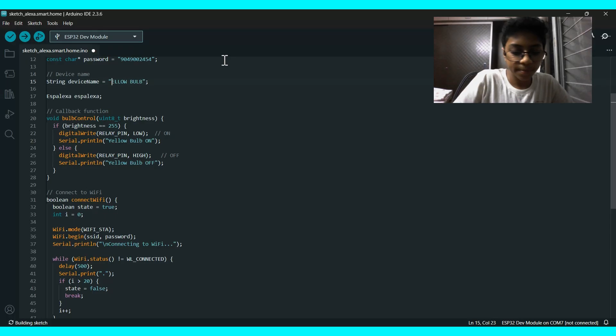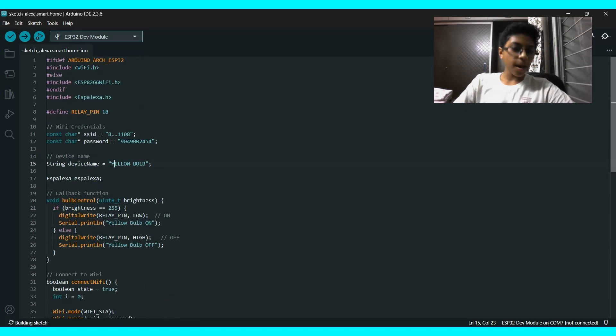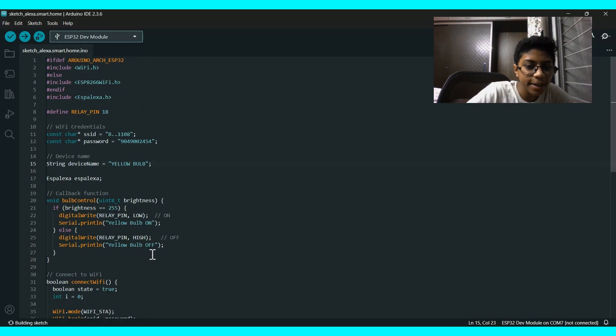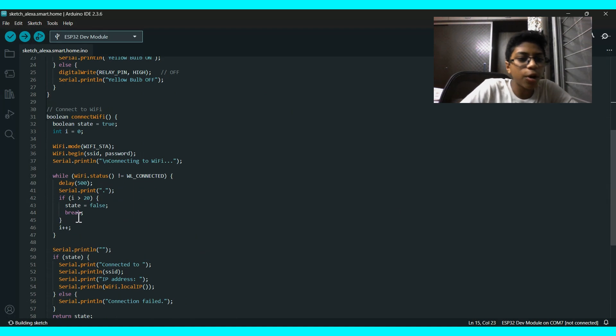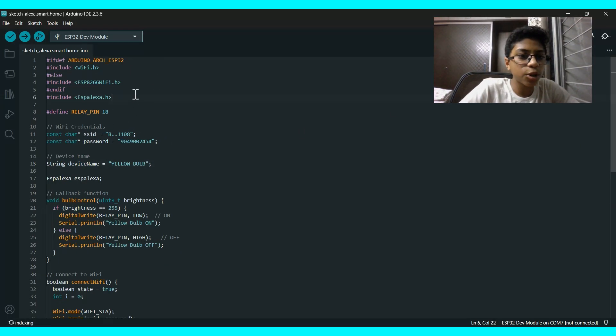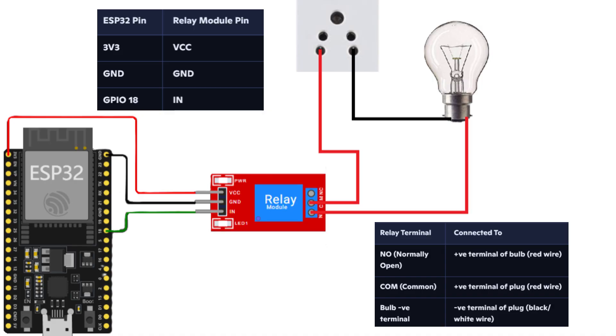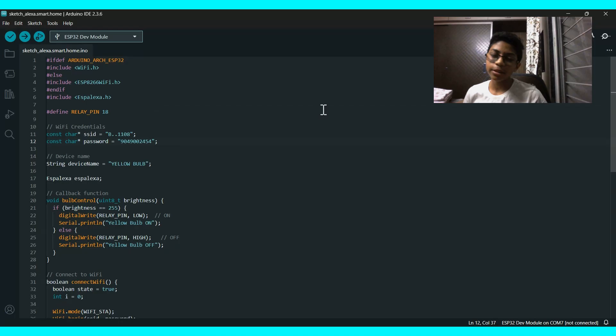These are the commands that will be sent to Alexa. If the relay pin is LOW, the bulb will be ON; if HIGH, it will be OFF. Make sure your serial monitor baud rate is set to 115200. First, confirm you have downloaded ESP Alexa, then edit the Wi-Fi credentials and optionally the device name 'Yellow Bulb'. That's all for the coding part. Let's move to the uploading part.